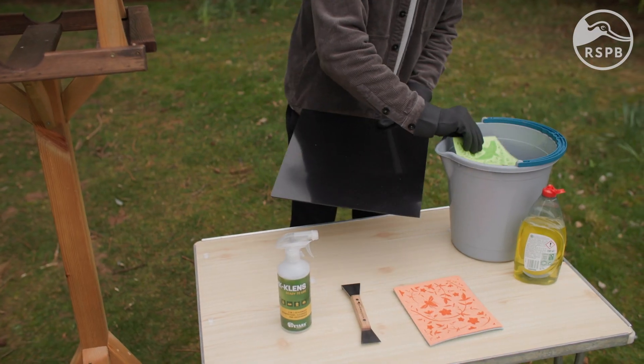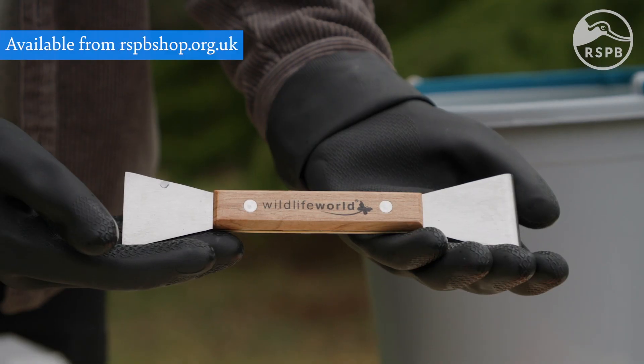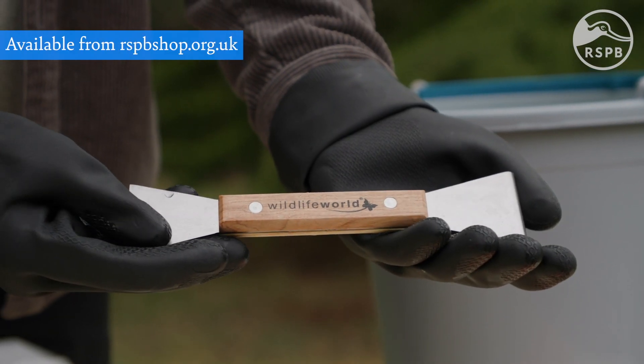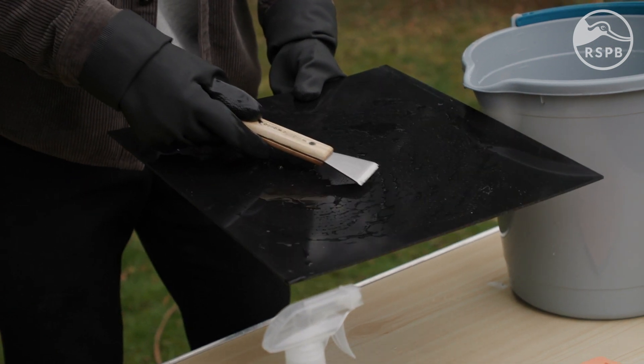Next, use a sponge to apply soapy water and loosen up any debris on the top. Use a scraper to scrape away any of those tough bits as well. This is a double-ended bird scraper and it's great for removing any stubborn dirt or debris from the table.